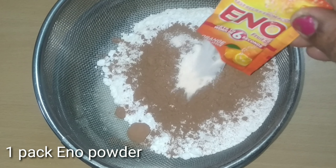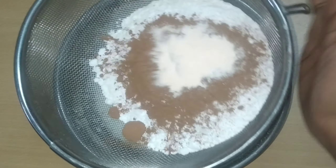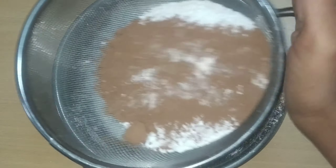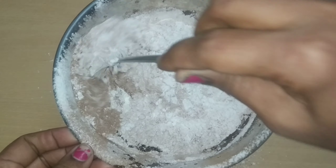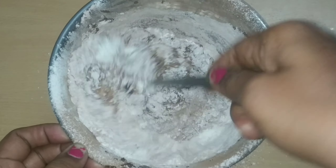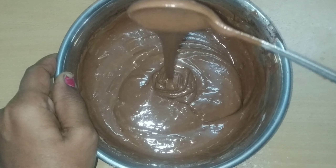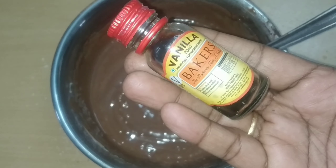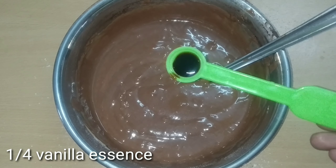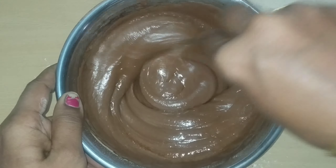Add 1 cup of baking powder. Mix everything together in one direction. The batter is ready — check for a little bit of consistency. I have been adding a half spoon of vanilla essence to the batter.